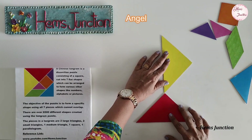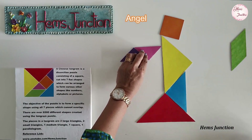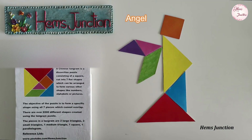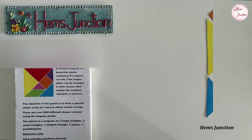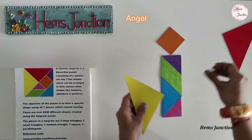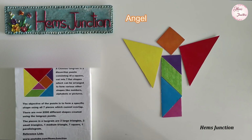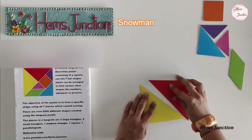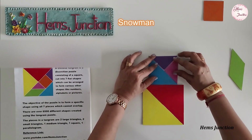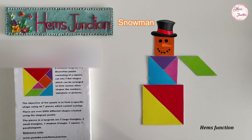Here I am making a tangram angel. This is another way of making a tangram angel. Here is a tangram shape of a snowman. Here is a tangram shape of an ice skater.